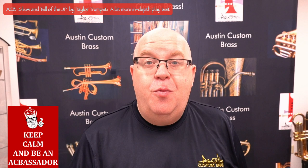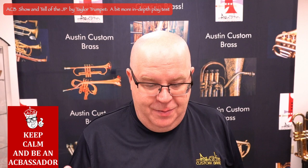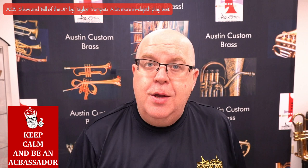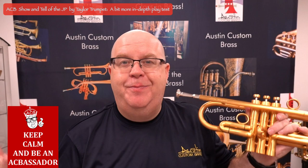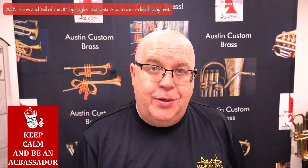So that's the JP by Taylor. It's a 460 bore and about a 4.88-inch bell — very, very traditional. Again, that twin tube leadpipe is great, the valves are great, super fun. We do have them in stock for sale. If you have any questions, just reach out to us at info@austincustombrass.com or call 816-410-0826.